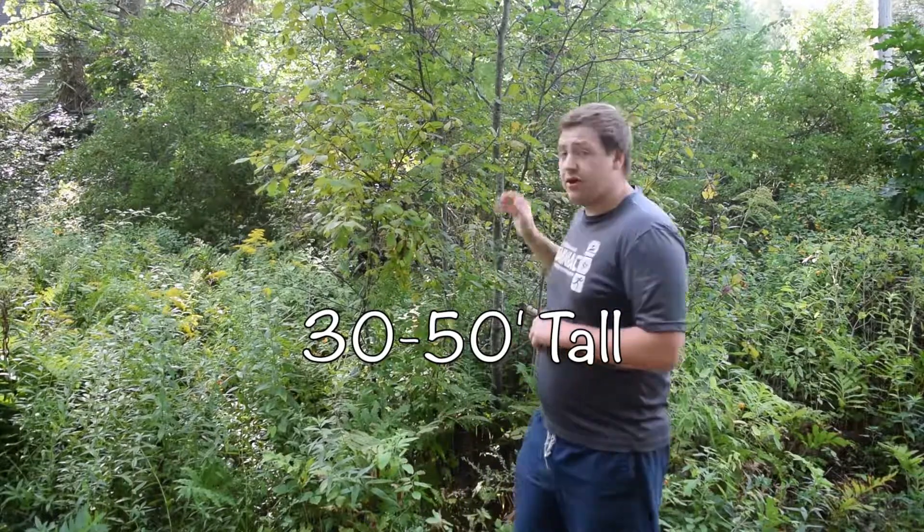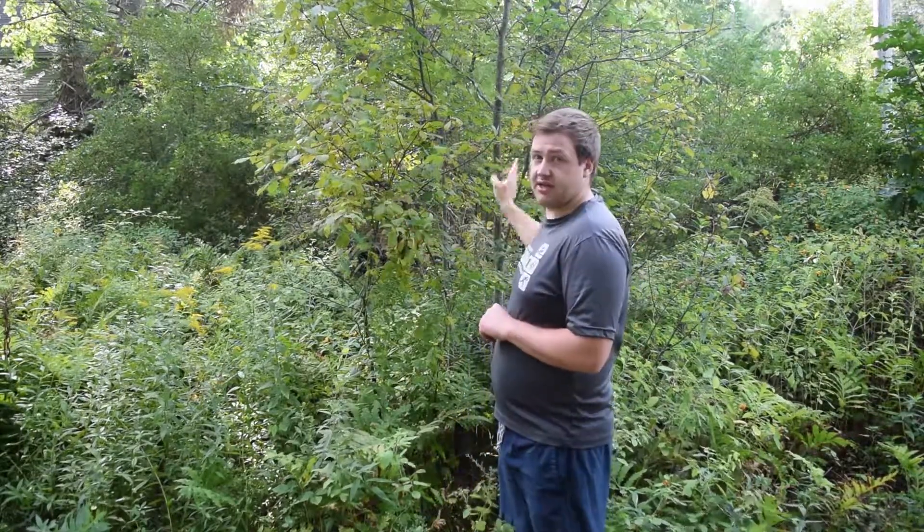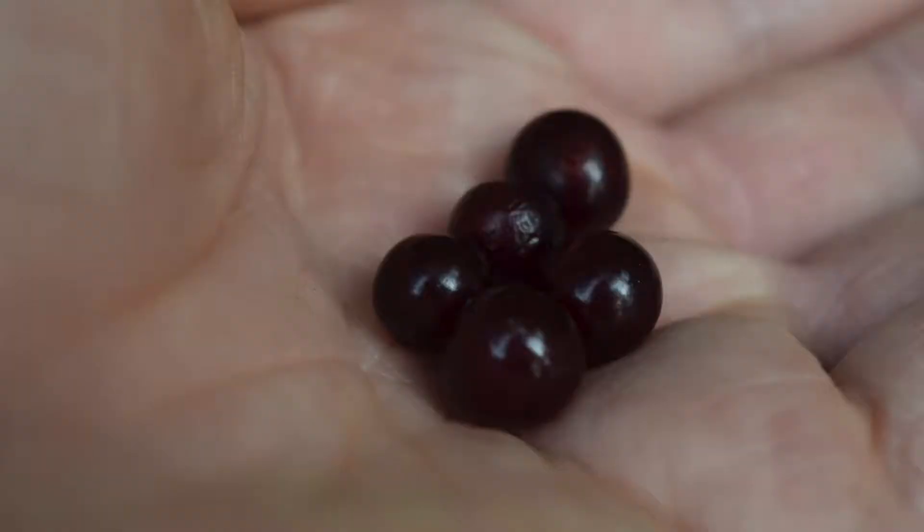Chokecherry trees can grow upwards of about 30 feet. With the fruit, you want to wait for harvest until they're almost the same color as black cherries — you want them to be black. But the birds love chokecherrys more than black cherries, so you're going to be getting a slight reddish tinge. The ones right here on this branch are a little bit more red and you'll still need to wait a few days. Underripe is going to be even more dry — that's why they're called chokecherrys, because of the choking factor.